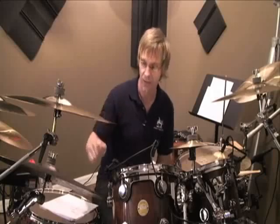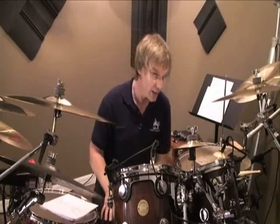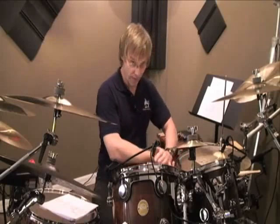Now we're going to move over to the ride — straight eighth notes with the right hand on the ride. Our left hand is going to be responsible for getting up from the hi-hat and back to the snare, but we're still going to keep every two and four nice and solid on the snare. Let's start with the and of two. After we hit two, we go up to the and of two, close it down on the downbeat of three, and then come back on beat four with the snare.